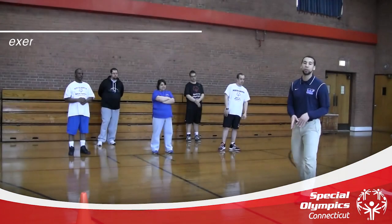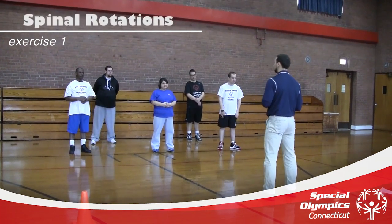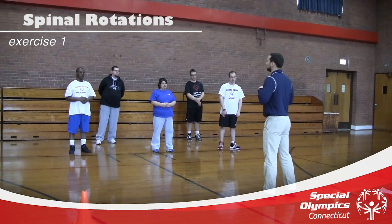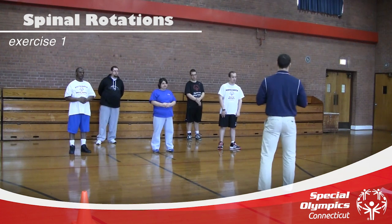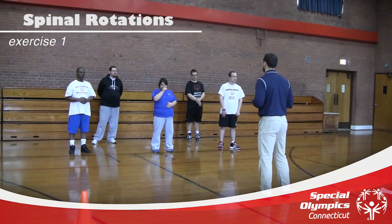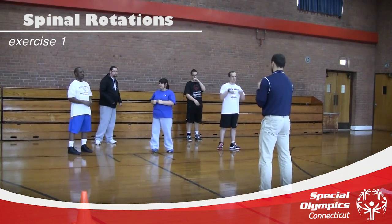The first exercise we're doing is spinal rotations. Watch me as I demonstrate the exercise first. I'm going to bring my arms up by my side and rotate my upper body as my back foot pivots and follows. My chest and my foot are both facing the same direction as I rotate. Then I rotate to the opposite side and continue. We're going to do 20 in total. We're going to start facing that direction.